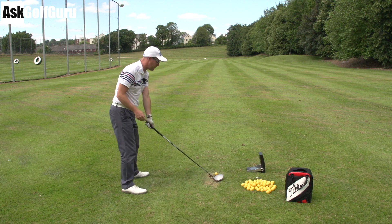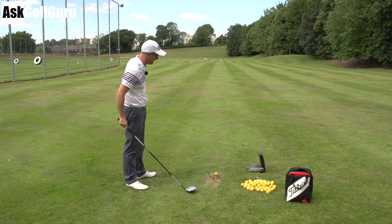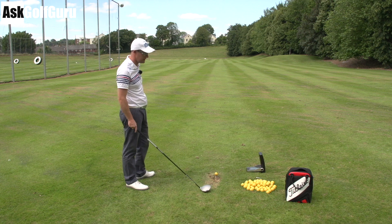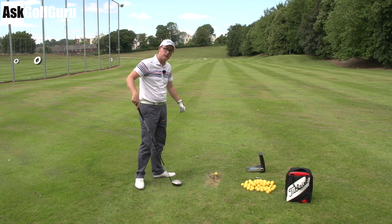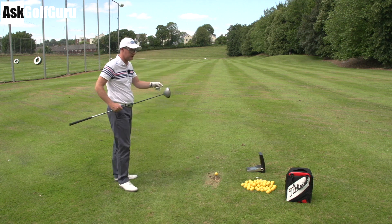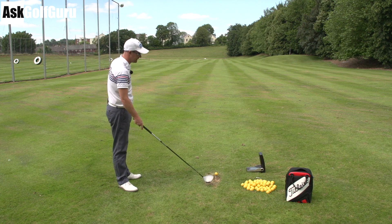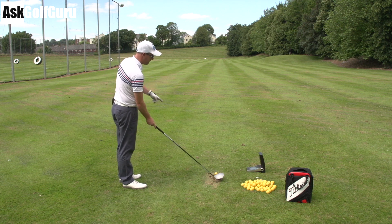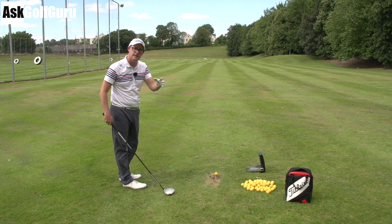Lots of people aim their feet left but forget they've got to turn the face left as well. Basically if you want the ball fading on the target — let's say the ball moves ten yards in the air — you need the ball starting x degrees left of target. It can't be starting along the target line. The ball is going to start pretty much where the face points at impact, 80-ish percent. Let's just say 100% for this argument: the ball starts where the face points, so no point in the face pointing at the target.